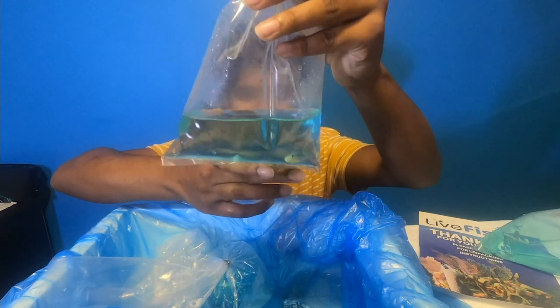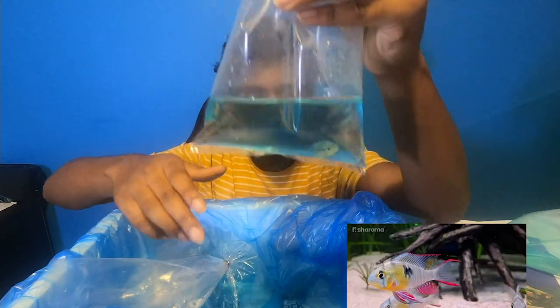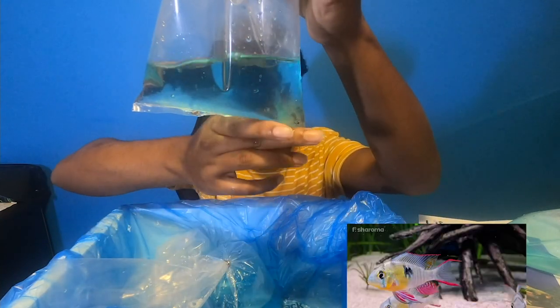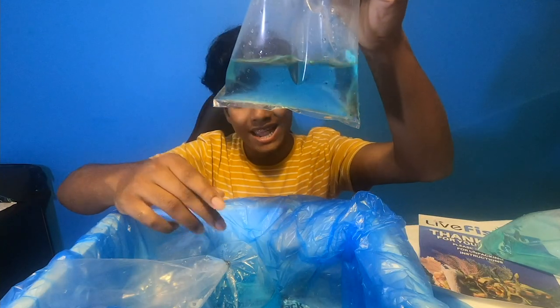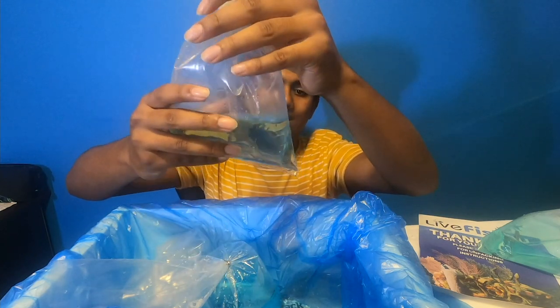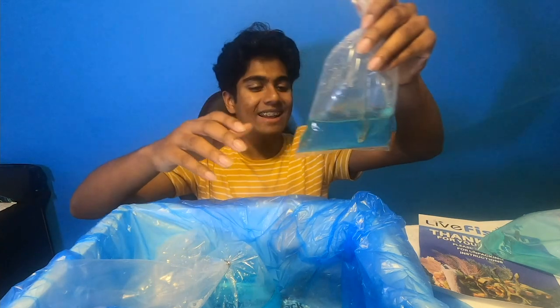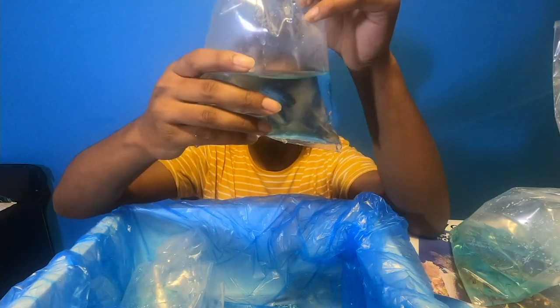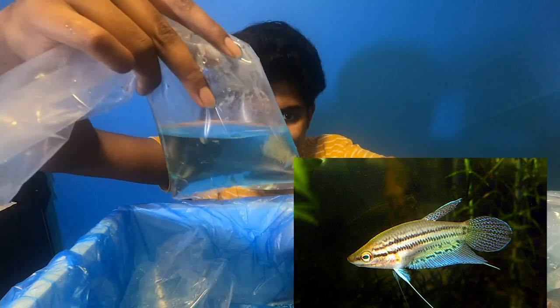Oh, this is the Bolivian ram! I actually got two Bolivian rams and this guy is huge — such a great size. I'm going to put him in the nano tank, let him grow out, and then move him to the five-foot once he gets a little bigger. Next fish — this is one of the four croaking gouramis that I purchased. This guy looks awesome.